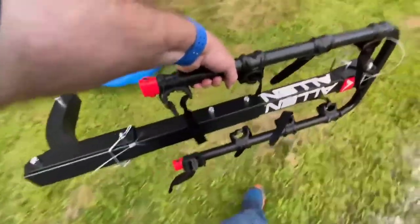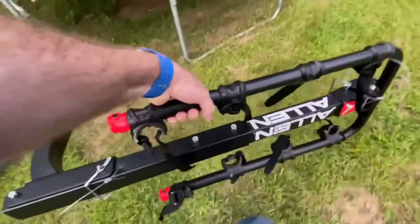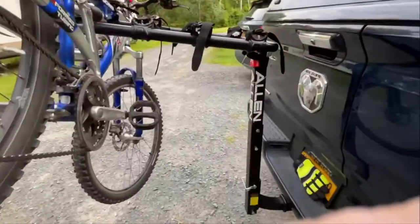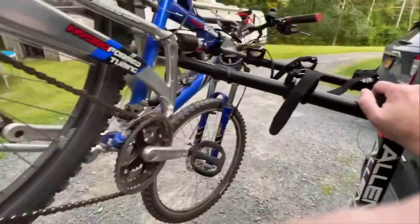This thing isn't too bad — it does have a little bit of weight to it, but in terms of being able to transport it, it's not super heavy. This is the Allen four-bike trailer hitch bike rack. I definitely recommend it.